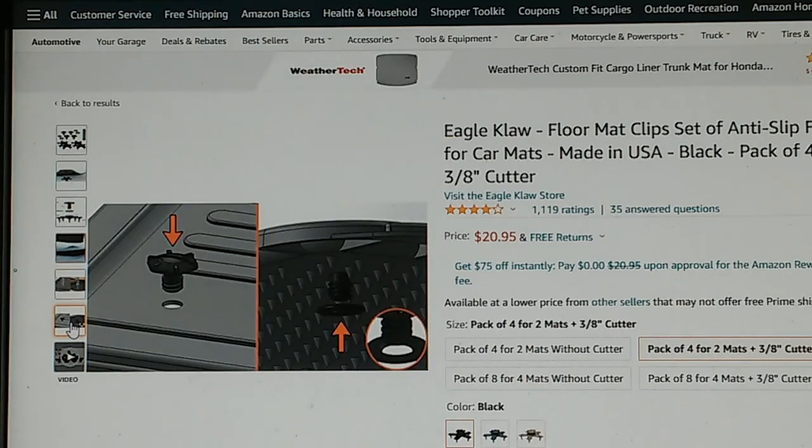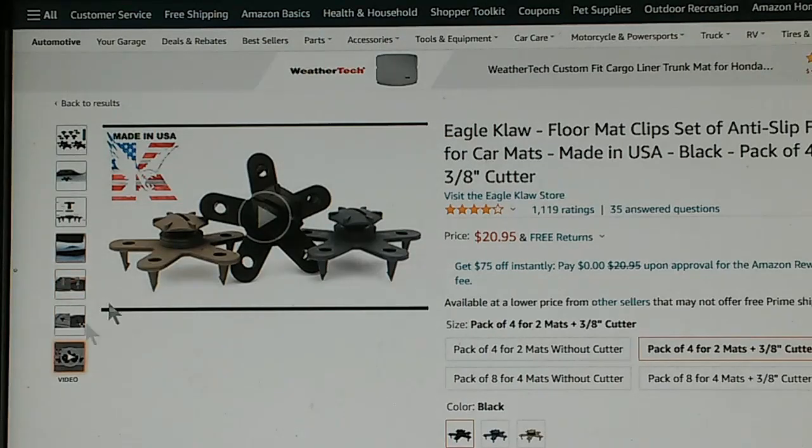It's an interesting device that probably should work. However, I've got a problem with the $21 price tag. This is, after all, just a dirty old floor mat from a 15-year-old car. I'm not sure I want to put $21 into a floor mat.